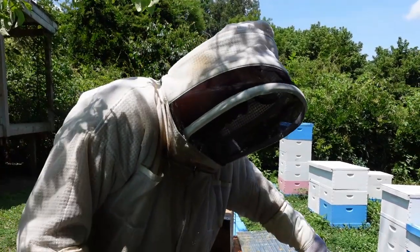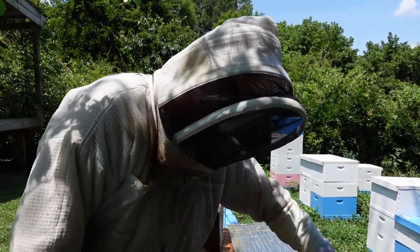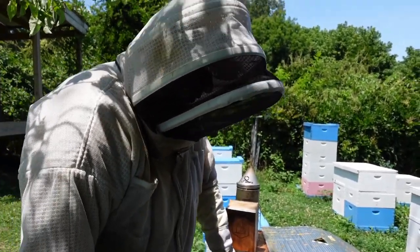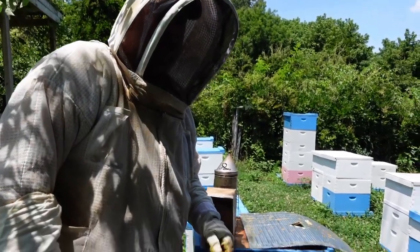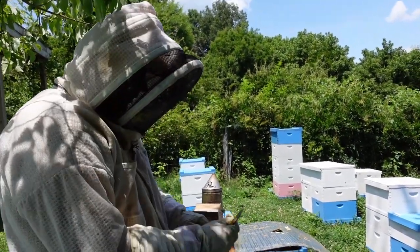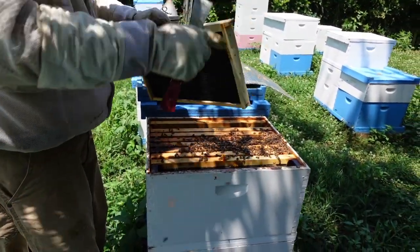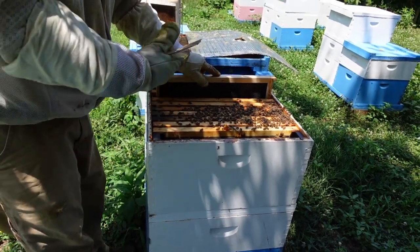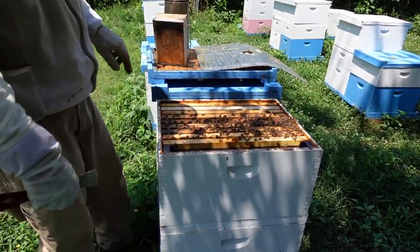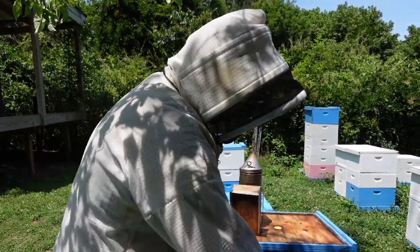We're going to treat mostly with Apiguard this year, and I'm not big on hitting new splits with Apiguard, so we're going to use oxalic acid on this one while they're broodless, then do a mite wash and see what we've got. We may have to drop some Apiguard strips, and if they grow big enough we'll still give them some Apiguard. But this is what our splits are looking like — and these are the bees that are going to establish our new yard, about four miles away from here.